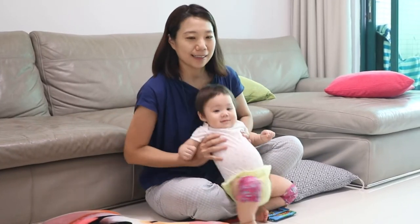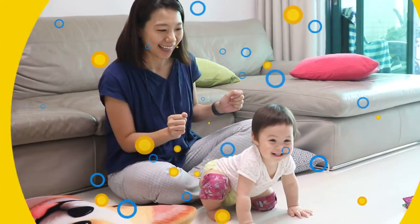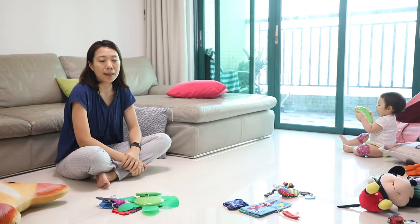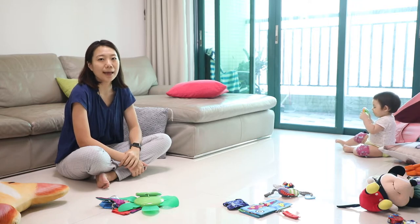After you check everything is good, now your baby can rock and roll. Yeah! Thank you for watching this video. We wish your baby crawl, play, and grow happily and safely.